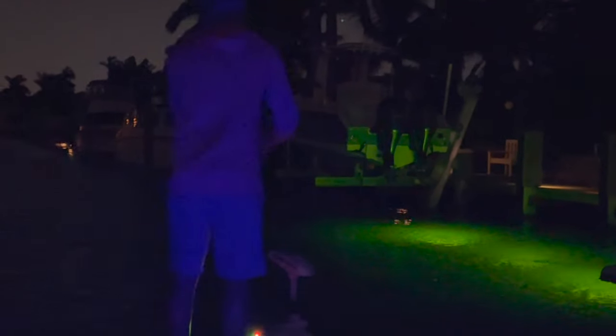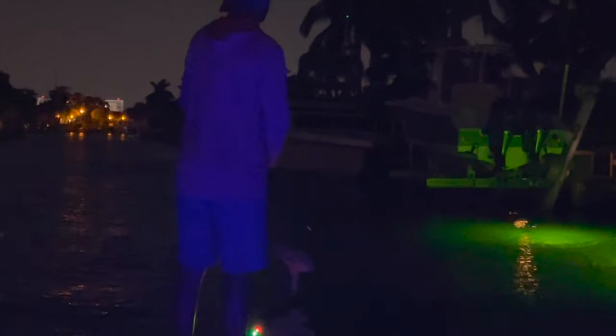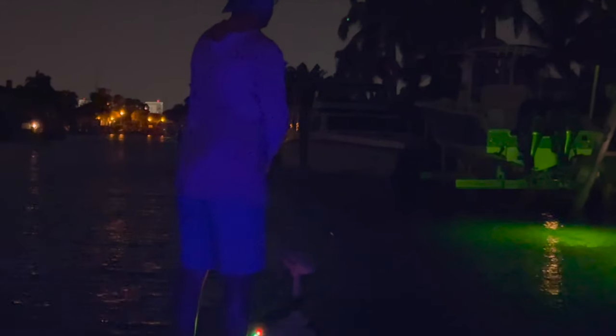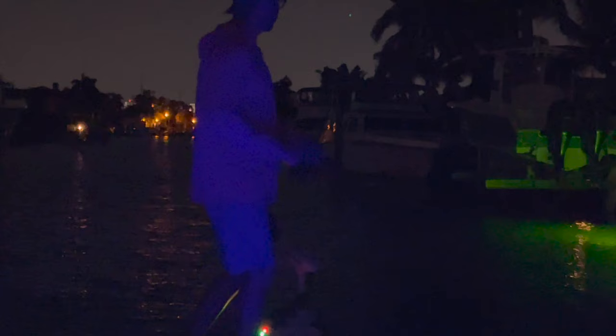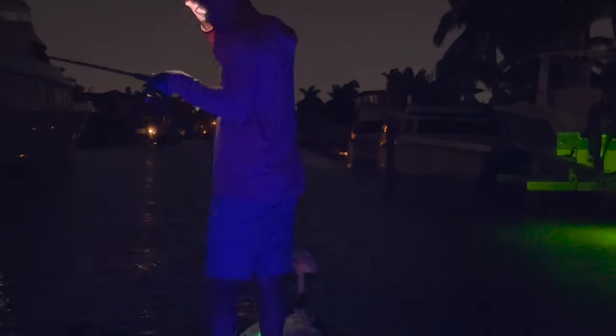He hit it, he hit it — I ripped it out of his mouth. There he is, hooked up. The bait didn't even really deploy but not a big deal — he's in the bottom lip so I'm just going to give him an easy release and send him on his way.